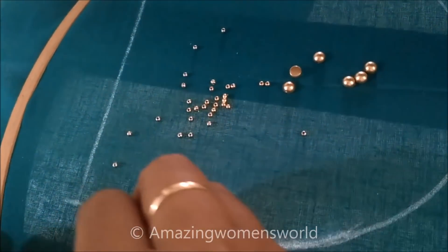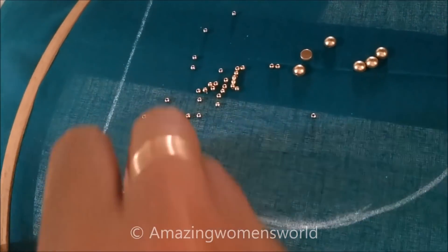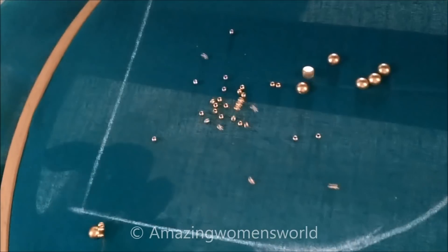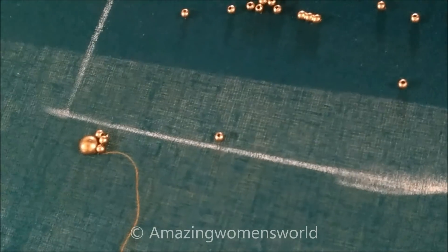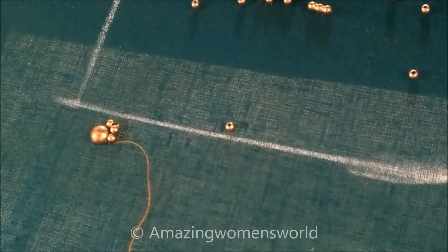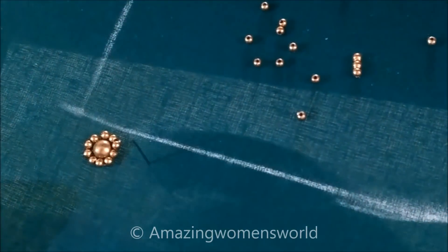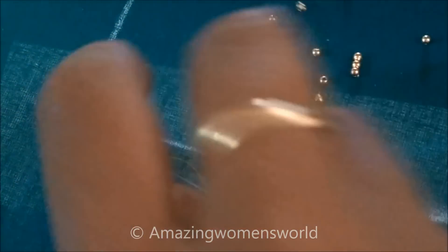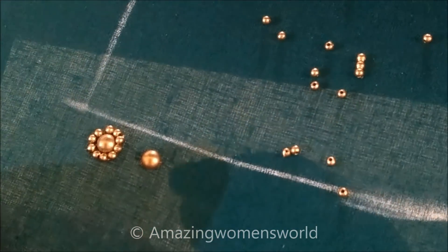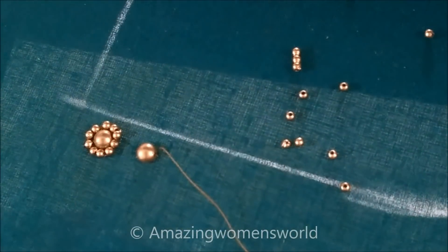Firstly, I'll insert the golden bead of semicircle shape in the center, followed with the small size golden beads, inserting two or three at a time, and beginning the stitch. Leaving a little space, the same way I'll stitch first the center with the semicircle shaped bead. Now we'll stitch the small beads all around the circular shape.